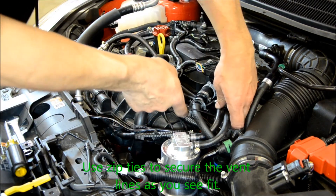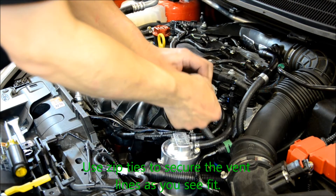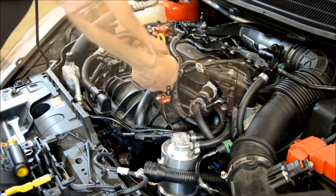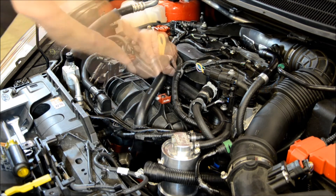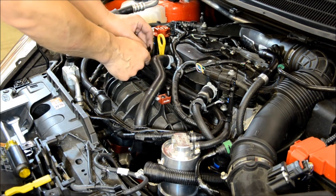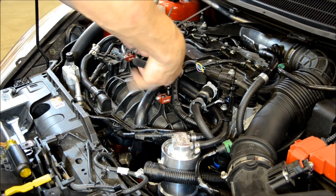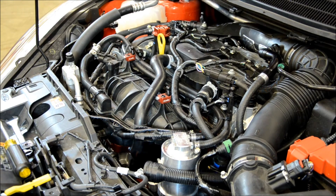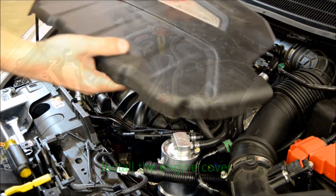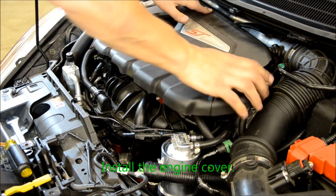Use zip ties to secure all of the lines. Install the engine cover. At this point you are now completed with the installation of your catch can.